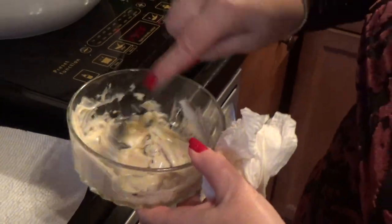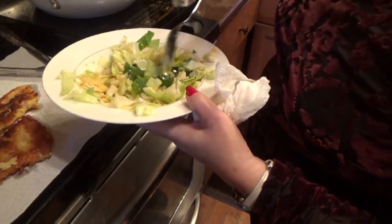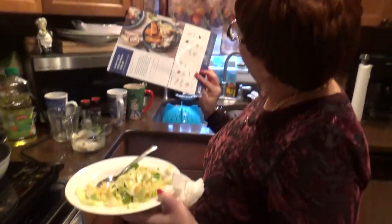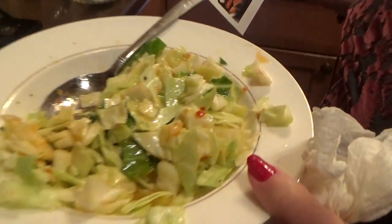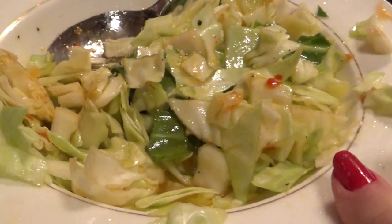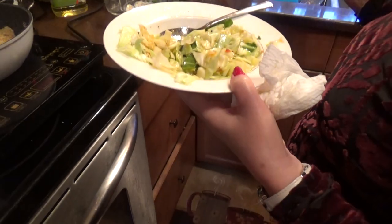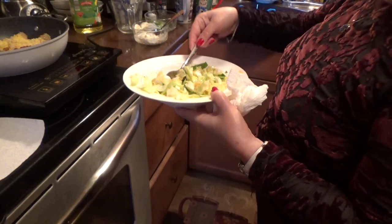They want you to put this as a little dressing for the fish. This is the side dish — cut up the cabbage, sweet chili sauce in here, and also vinegar. They gave me rice vinegar — it's like a coleslaw — rice vinegar, sweet chili sauce, and a little bit of white scallions. You put it in and let it marinate.